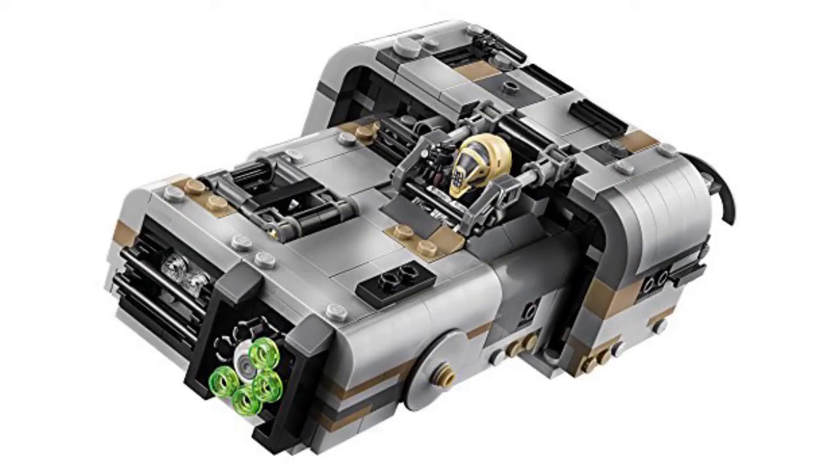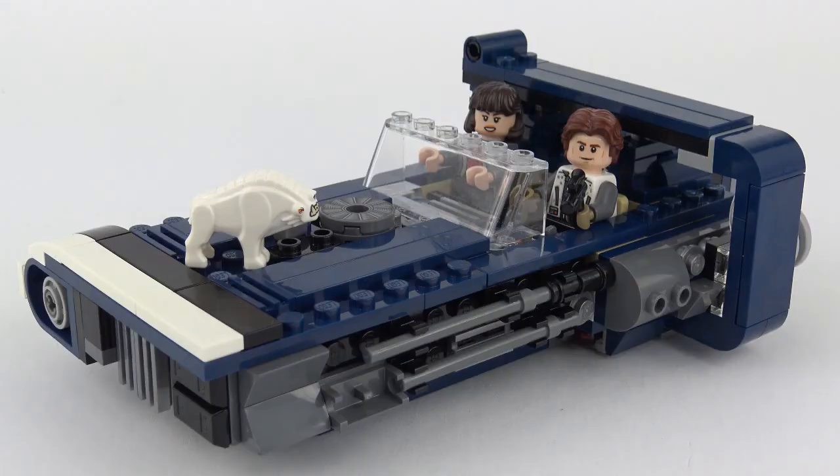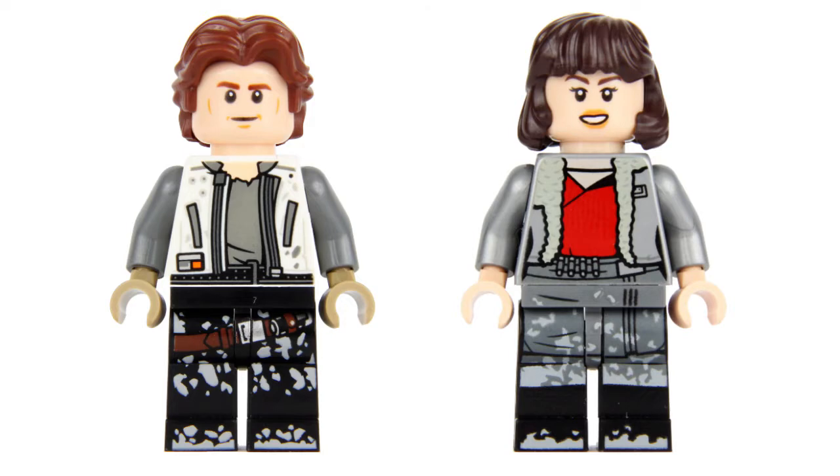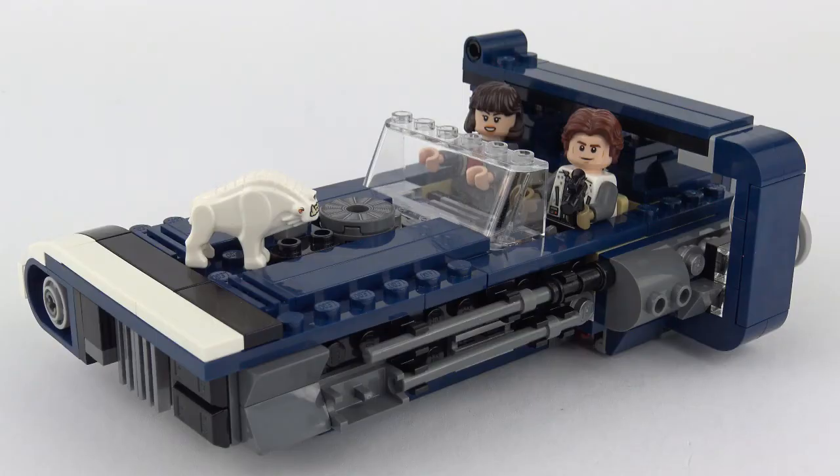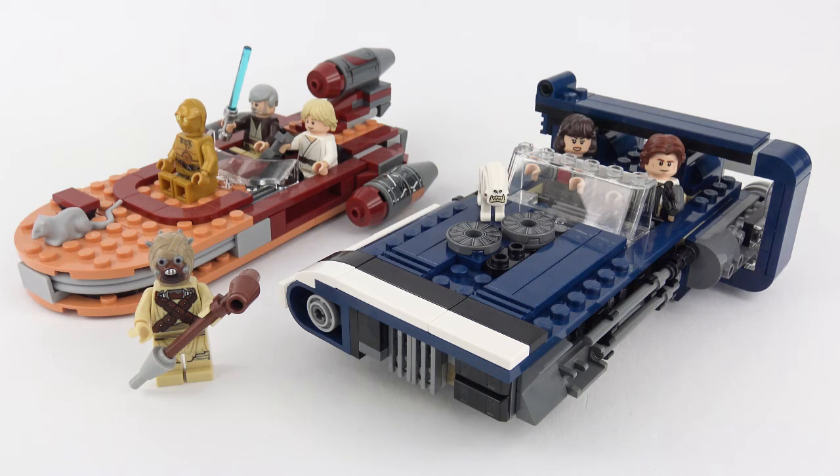So that was set number 75209, Han Solo's Land Speeder from LEGO Star Wars. There is a companion set, number 75210 Moloch's Land Speeder, which I'm probably going to give a miss. I really wanted this one to display alongside Luke's land speeder and I'm really quite pleased with the result. It's a very compact build at only six inches long and three inches wide. Those exclusive minifigures are always a compelling reason to buy a set and the Corellian Hound was kind of fun if a little small. This set comes in at thirty dollars and I think it's reasonable value for money for a licensed set. I hope you enjoyed this unboxing, speed build and review video — please leave a like and subscribe for more awesome LEGO content.